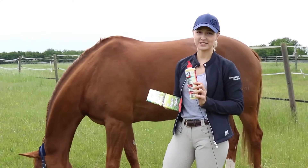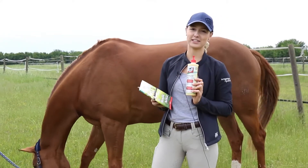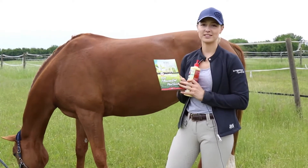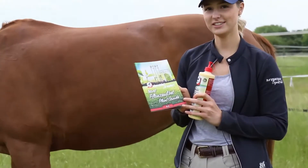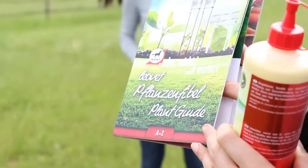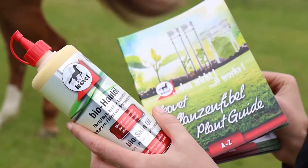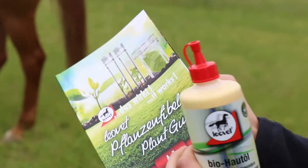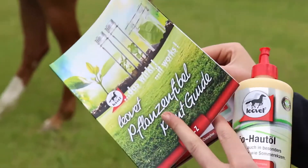Now you're probably wondering about the ingredients of this great BioSkin Oil by Leavet, which is so effective. That's why we have this special plant guide. The BioSkin Oil contains oil from marigold or calendula, its botanic name, carrots and St. John's wort.